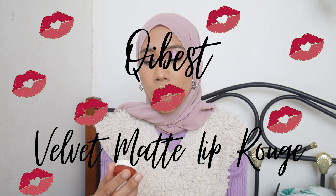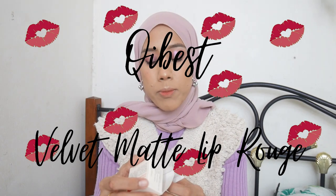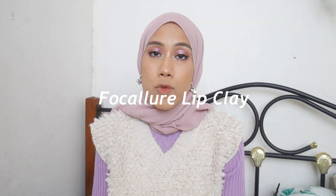Hi everyone, assalamualaikum and welcome back to my channel. If you are new, my name is Arina. In today's video I'm going to do another review with lip swatches of the new Keybest Velvet Matte Lip Rouge, or the Velvet Matte Lip Mud. If you're interested to know how they perform, my thoughts on it, and how it looks on my lips, just keep on watching.